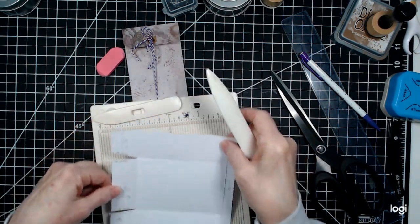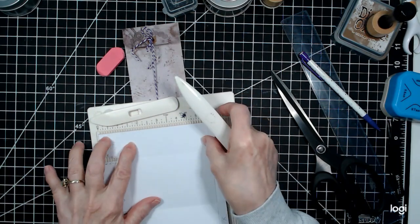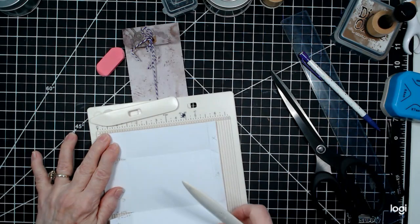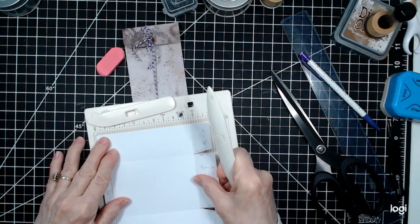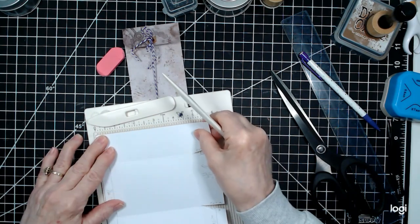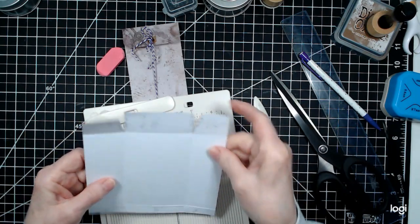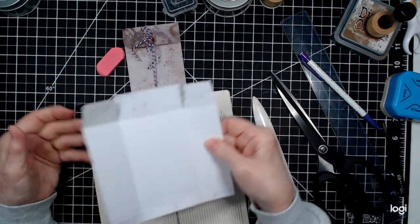Then turn it to your left, because this will be the top direction. Score it at 1 and 1/4 inches. Then bring it back and put it to the left again so that the up-and-down is in the other direction — at the bottom, score it at 1/2 inch. And those are all the scores you need.